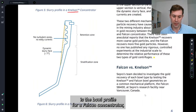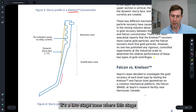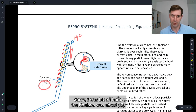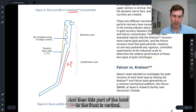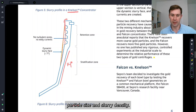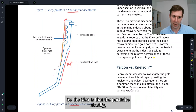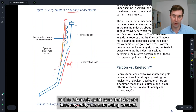This is the bowl profile for a Falcon concentrator. It's a two-stage zone where the first stage is about 14 degrees from vertical, and then the front part of the bowl is vertical. You've got the dynamic slurry face building up at the natural angle of repose of the slurry, depending on particle size and slurry density. Then there's a relatively quiet zone where the retention riffles are. The particles stratify — heavier particles get pushed against the bowl wall in the smooth zone — and then they're retained in the collection riffles in this relatively quiet zone that doesn't have any eddy currents.